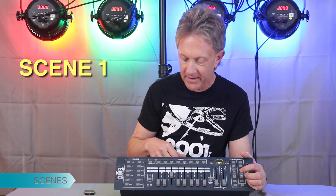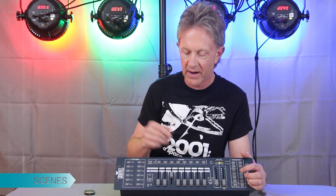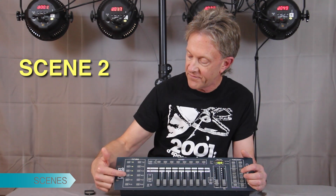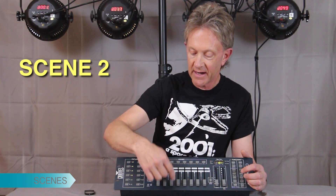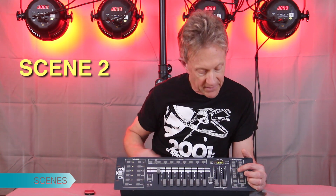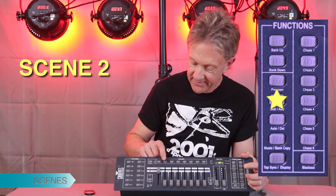Now we'll program scene two. We're going to try and program a few scenes so we have them to work with. I'm going to turn on all four fixtures — this is going to turn them all off first. With all four fixtures on, they're all controlled together by the red, green, and blue channels. To make it simpler and faster, we'll make them all red, then hit Add and hit scene two.